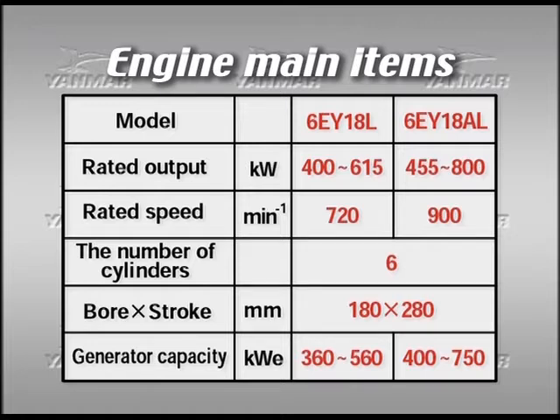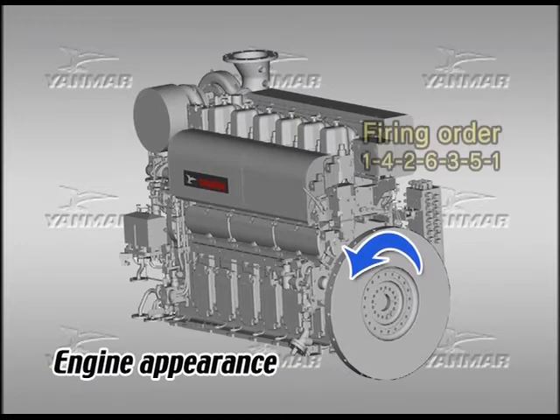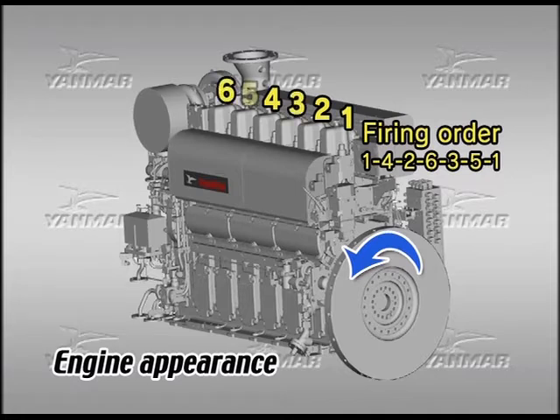Both of them have 6 cylinders and a bore stroke of 180 by 280 mm. Other main items are as you are seeing. The rotation direction of the crankshaft is counterclockwise viewed from the flywheel side. Cylinders are aligned in numerical order — number 1 cylinder, number 2 cylinder — viewed from the flywheel side. The ignition order is as shown in the video.